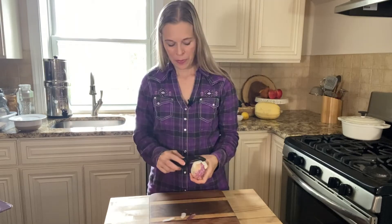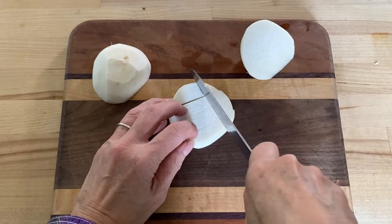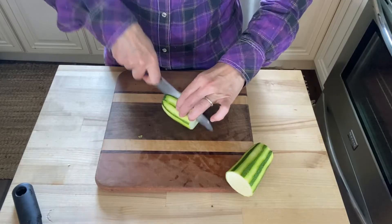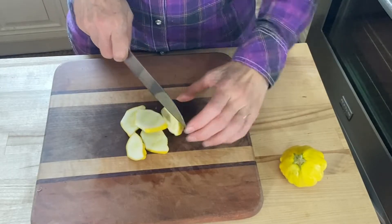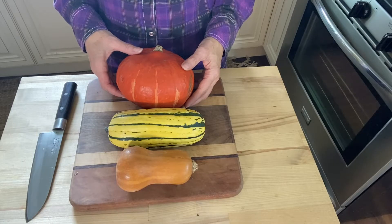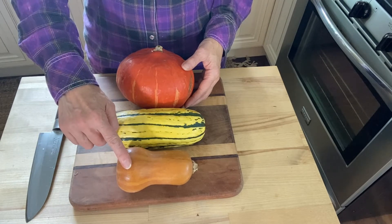One small turnip peeled and diced. One cup of zucchini sliced into bite-sized pieces. One to two small patty pan squashes sliced — this is like the jewelry of the plant world, it's so cute right? And one cup of diced winter squash, which includes red kabocha squash, delicata squash, and honey nut squash.